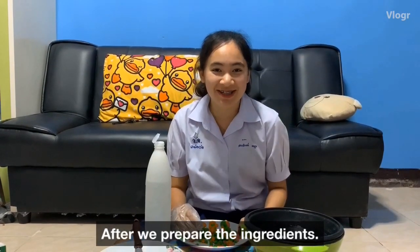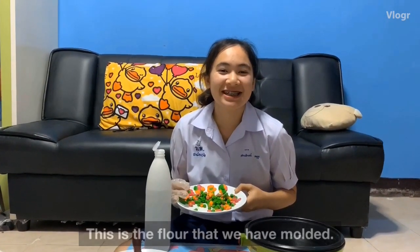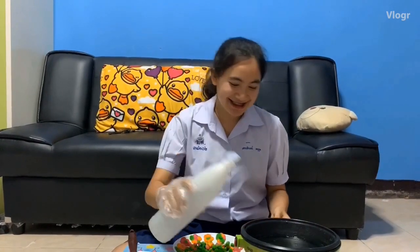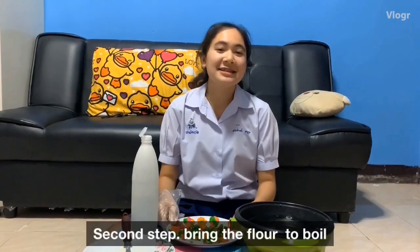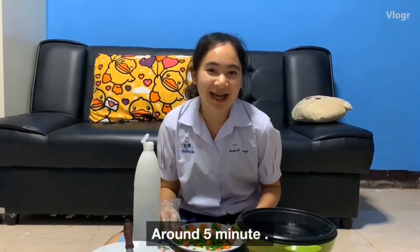After we prepare the ingredients, this is the powder that we have prepared. The first step, boil the water. Second step, bring the water to a boil fully.